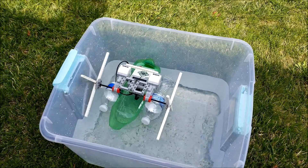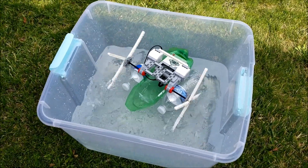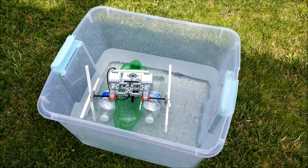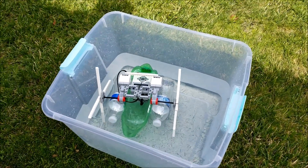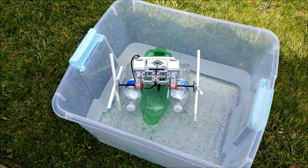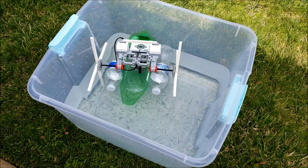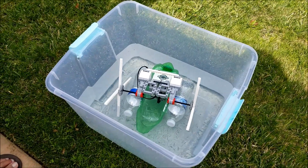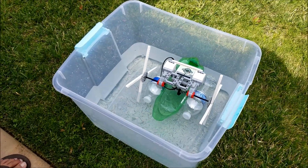Don't get too crazy with this thing! Maybe it's a good thing I don't have bigger paddles, because if we had bigger paddles we'd get bigger splashes. So it looks like this cheaper, low-budget version of the paddle boat is a success.